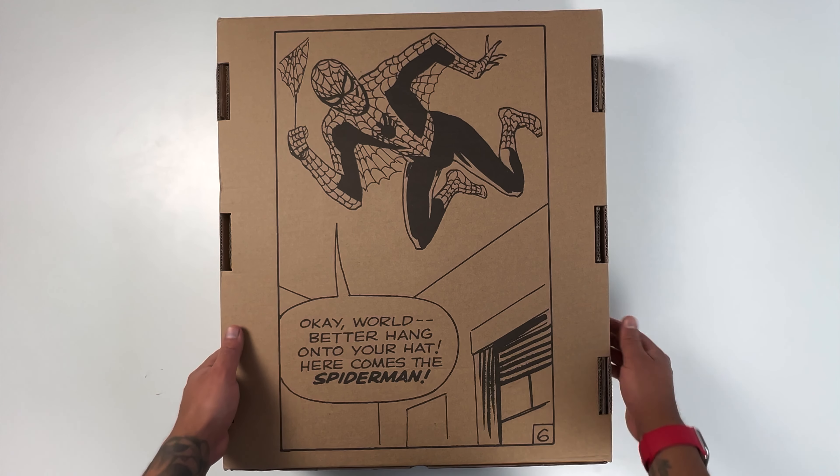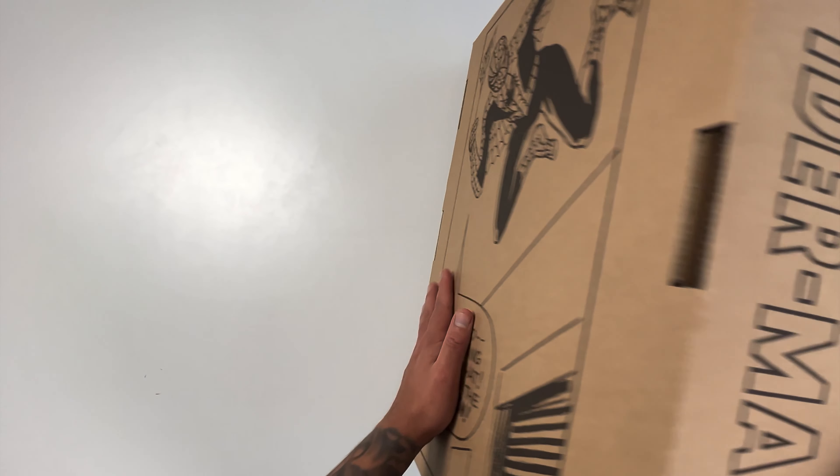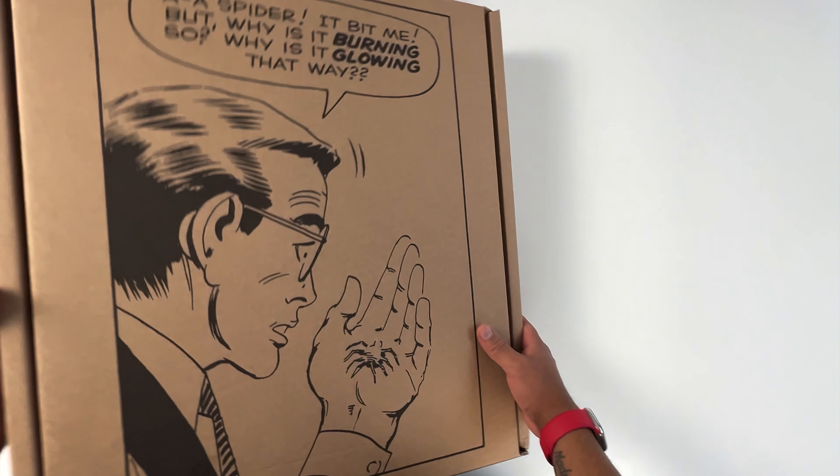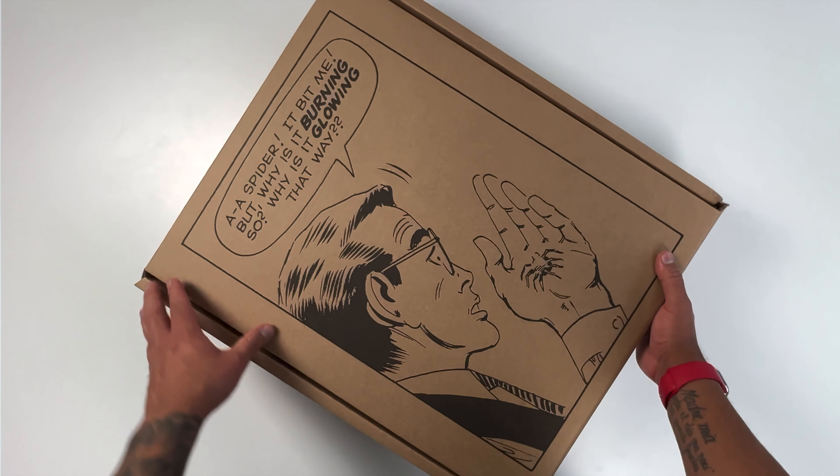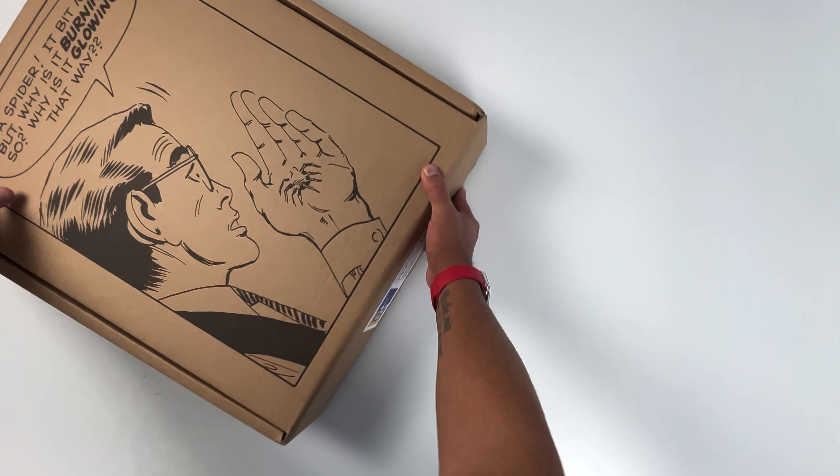The first thing you will notice is the amazing artwork on the shipping box. It's a collectible on its own. Let's open up the box and have a closer look at the content.